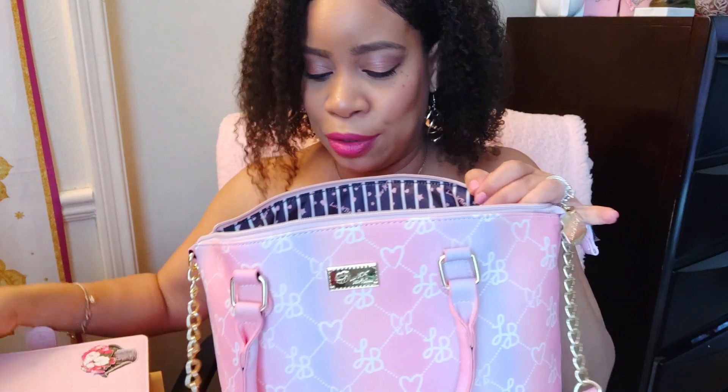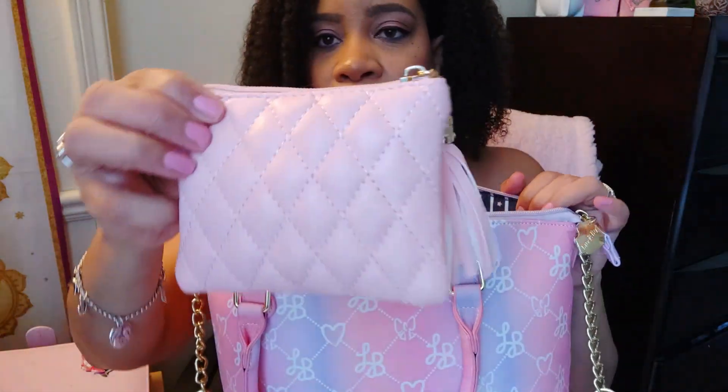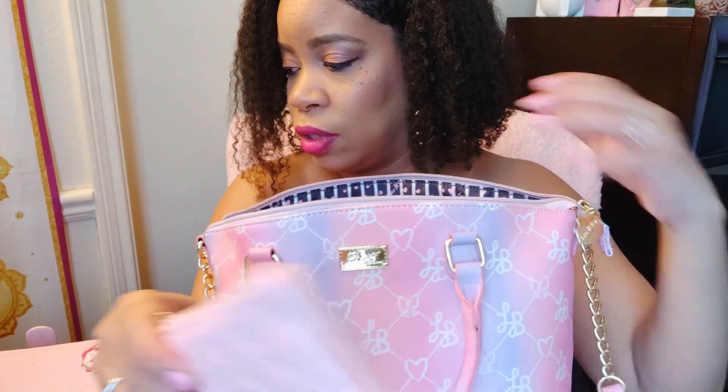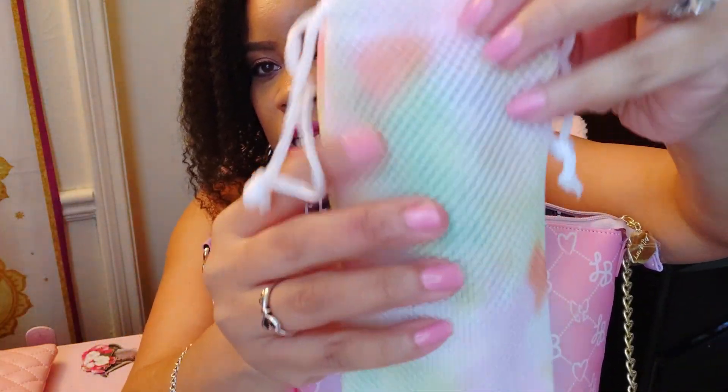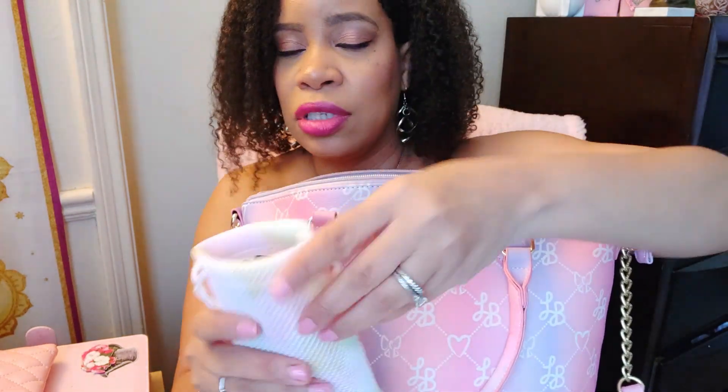I have this little pink pouch from Shein with my candies in it — Werther's, mints, Laffy Taffy, stuff like that. I also have this little sequin coin purse with coins in it, got that from Shein. And I have this cute little pastel-color eyeglass case from the Dollar Tree — it has green, pink, yellow, and lavender, and I thought it went perfectly with this bag. Inside I have my black Versace dupe sunglasses.